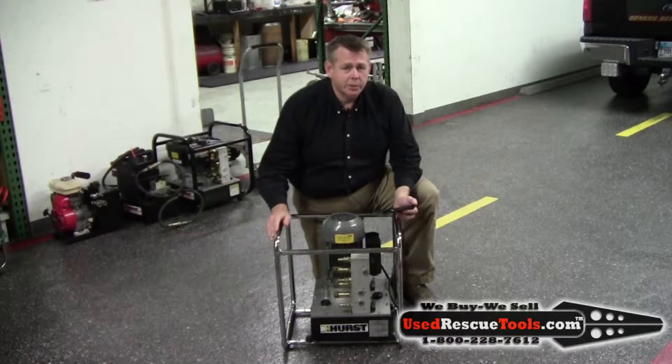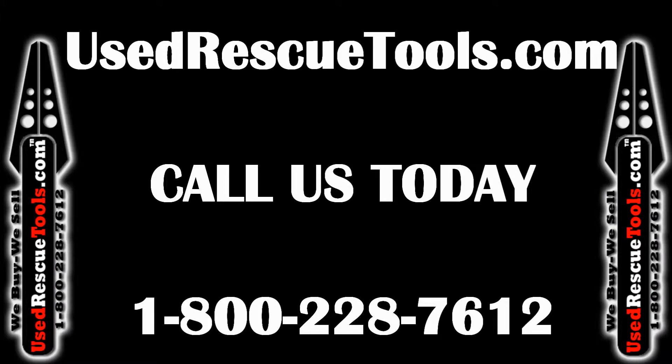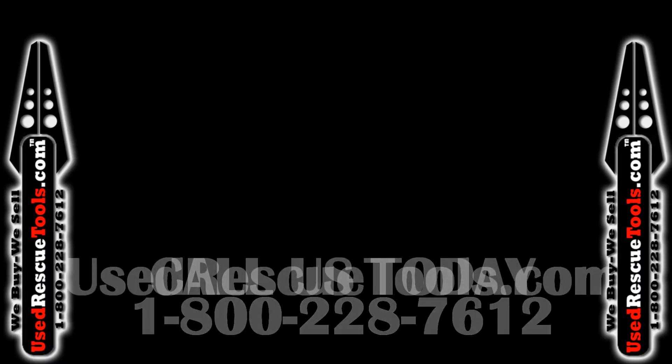Give us a call at 800-228-7612 and I'll make a good deal on this part. We'll see you next time.